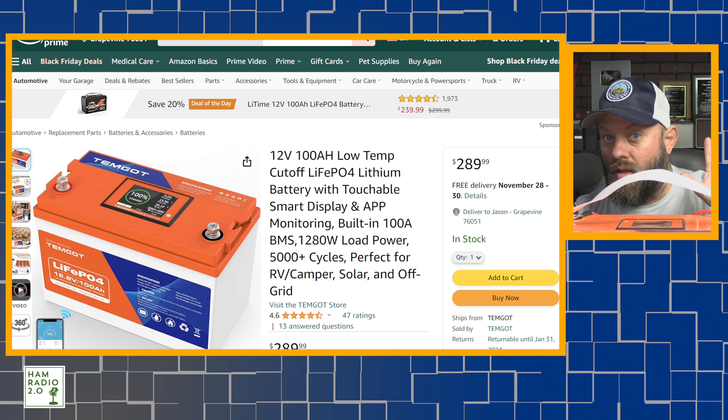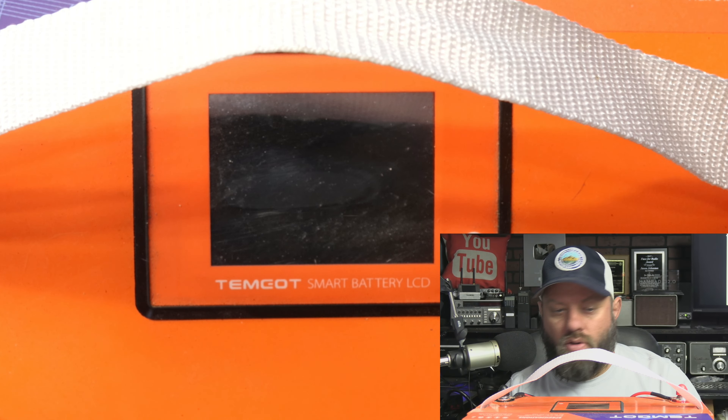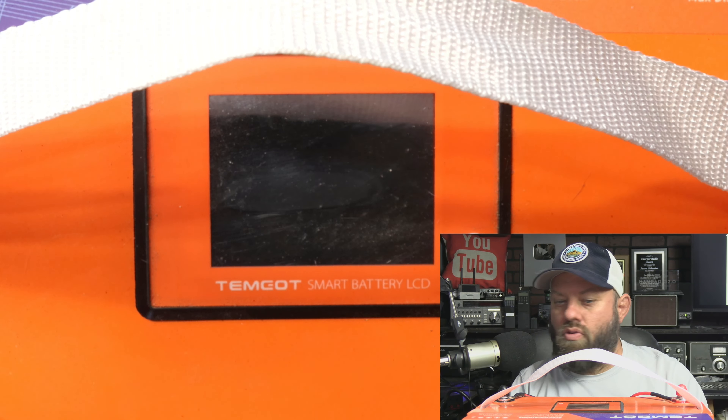This is the battery right here. What I want to do is show you the overhead — this is the Amazon page that they sent me. They also have a website of their own. $289 for a 100 amp hour battery is cheap, that's really good. And you can see the screen on top of it right there, which I'm going to show you here in a second. I'm curious to see how this thing is going to perform.